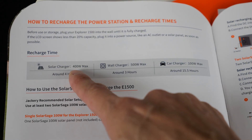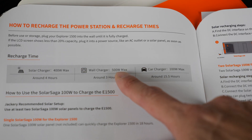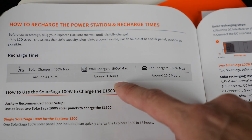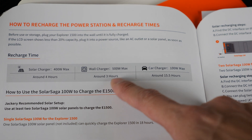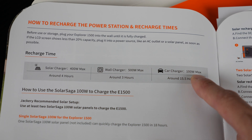If you have all four solar panels connected, you can charge it in four hours. The wall charger supplies about 265 watts each. This spec is for dual wall chargers, but it only comes with one, so using what's supplied it's going to take about six hours to charge. If you use the car charger, it'll take 15 and a half hours because it's only 100 watts.